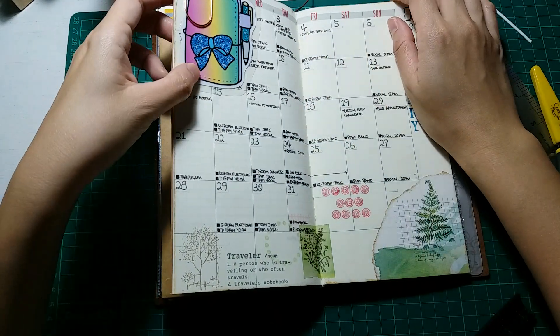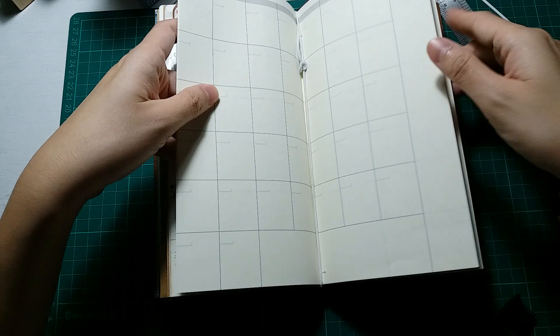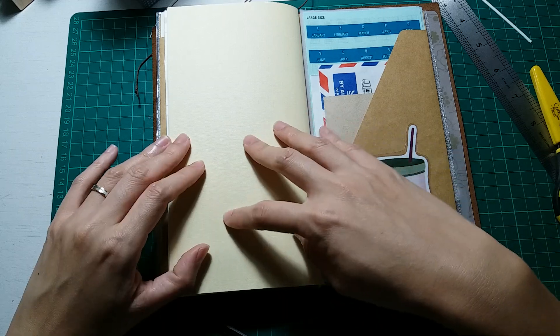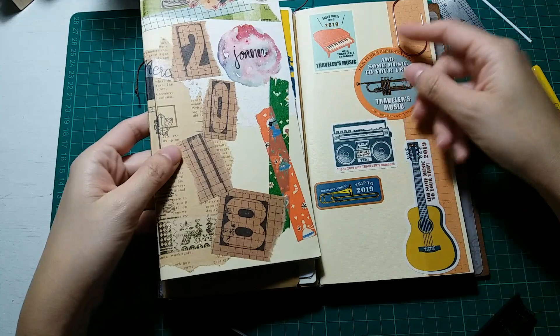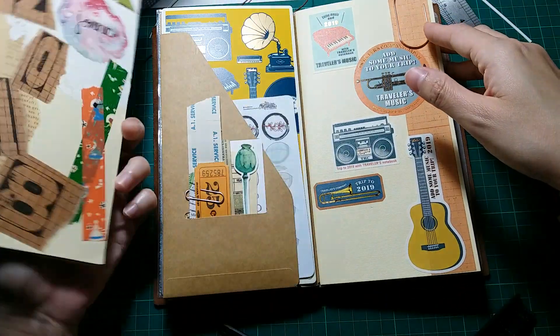I did a little bit of decoration here but not much because I use this for my work. My monthly insert is actually my monthly calendar for my Bullet Journal. I didn't do much decoration this year compared to my previous year's monthly insert. You can see I did a lot more deco in the 2018 monthly.